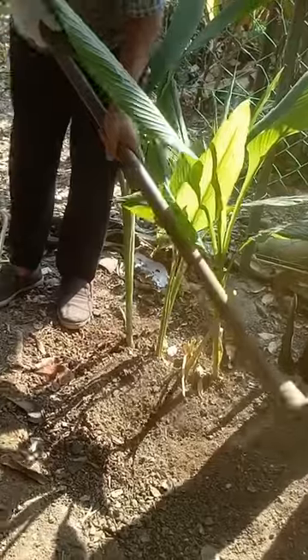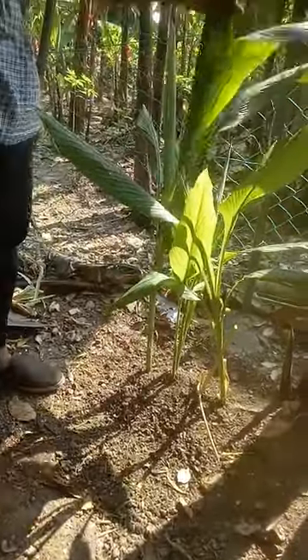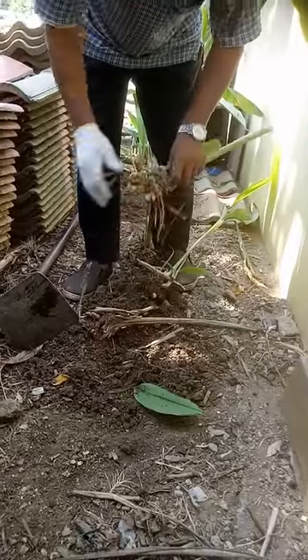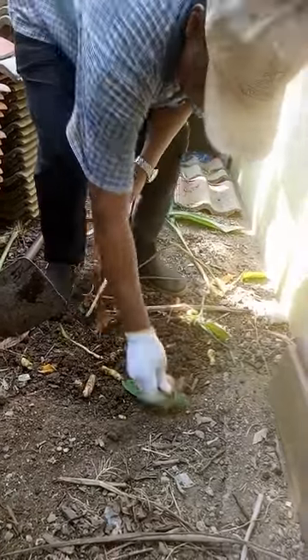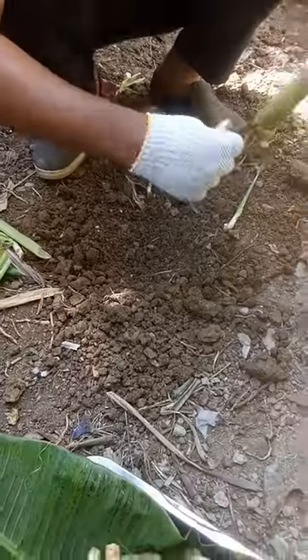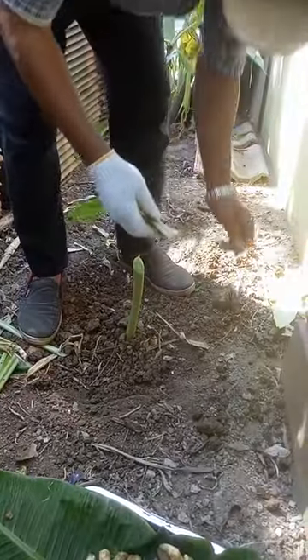It's very important and the right time to make these. You can grow these for about three months. These are actually the same species — I'm going to show you. You have to replant it back, so make sure they are — we have the small one you can replant.